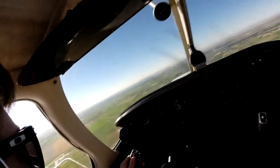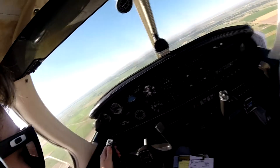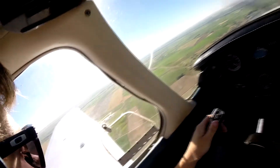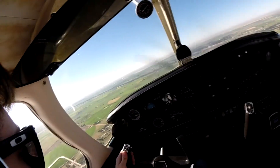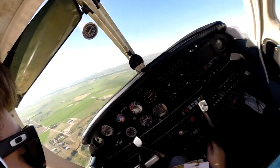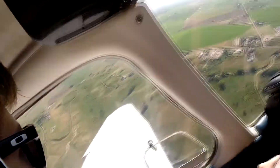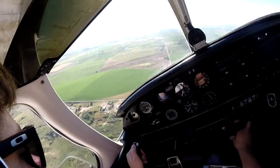There we go. Throttle to 1,700, second notch of flaps, pitch for 85. Fort Morgan traffic, Warrior Four-Foxtrot-Tango is turning left base for 3-2, full stop. Fort Morgan.